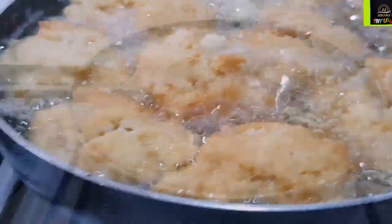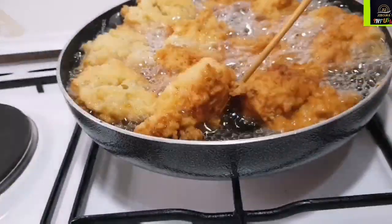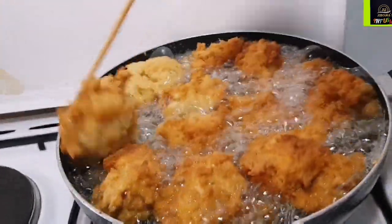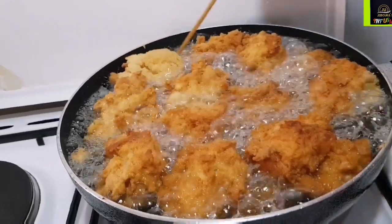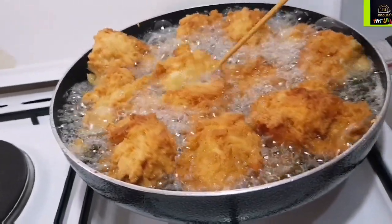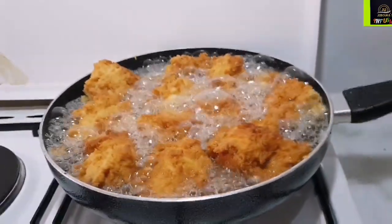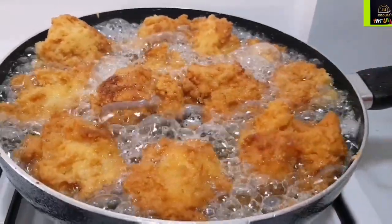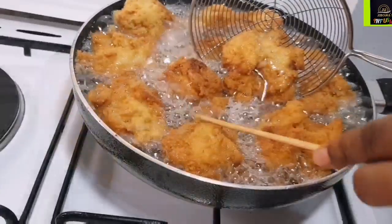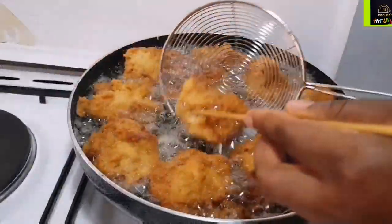Look at how beautifully golden brown this looks — amazing, right? It's so easy to make with just a few ingredients you already have. I'll see you in your kitchen. Your children will thank you for this recipe — my daughter loves it so much. In fact, she ate it before she went to sleep.